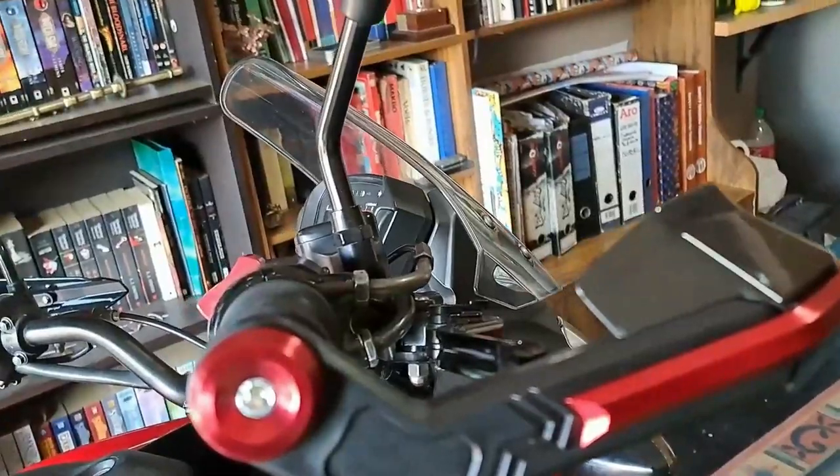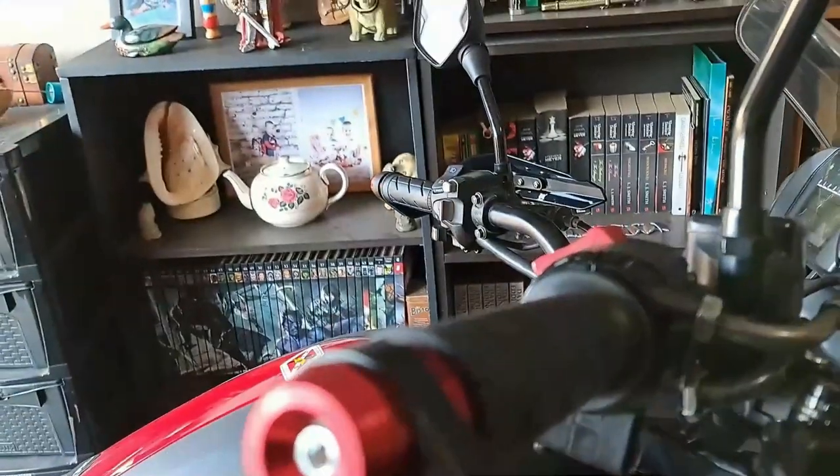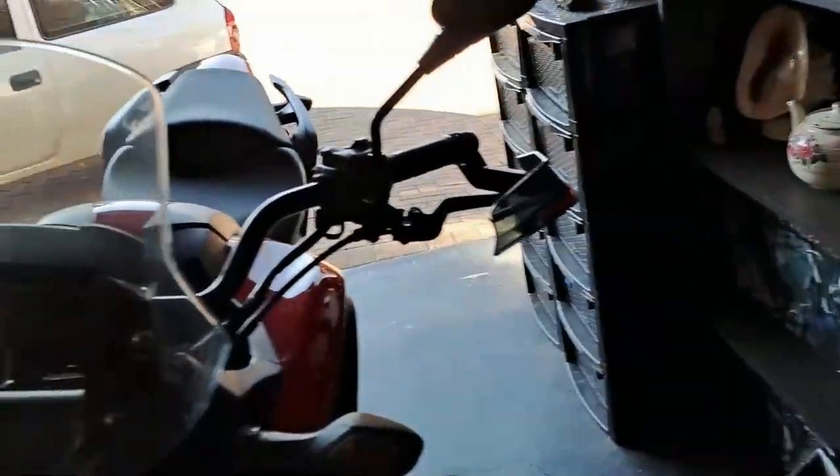I'm sure if I fall now I'm going to break them off — it is plastic after all, except for this little metal strip. So the rest is all plastic, so let's hope I don't drop it again.